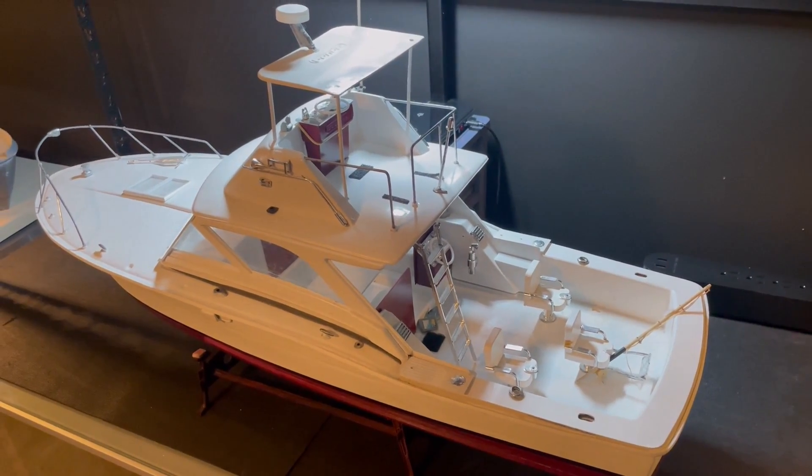We got this thing all cleaned up and we're ready to hit the lake. Did some basic cleaning, took off the Velcro, fixed the railings — just the basics. This thing is ready to hit the water. We're going to run it on dual 2S today, so hoping it does pretty good. I'm going to bring the Horizon tug with us just in case we need to retrieve it, but hopefully we won't need it. Let's hit the lake!